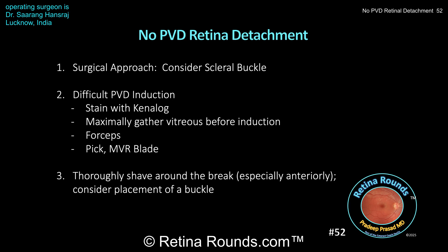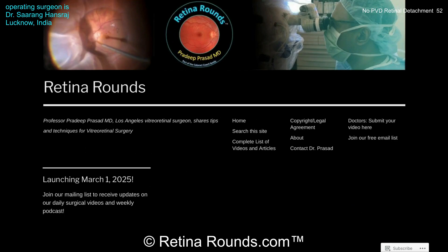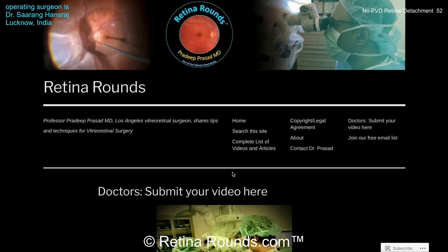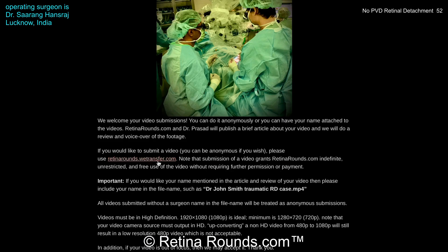There's a lot to learn from this case. This is not an uncommon issue when performing vitrectomy in eyes that have a retinal detachment not associated with the PVD. We really want to thank Dr. Hansraj for sharing this case and for giving us an opportunity to learn. Thanks so much. If you enjoyed this video, please visit us at retinarounds.com. There you can sign up for our email list and get a notification every time a new video is posted. If you have an interesting video or a tip or trick you'd like to share, please follow the links on our website and upload your video there. Thanks so much for watching.